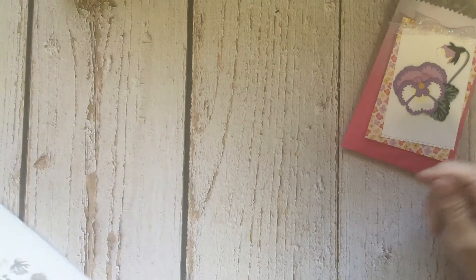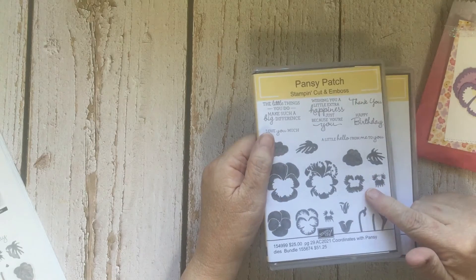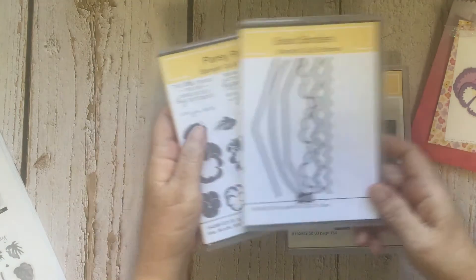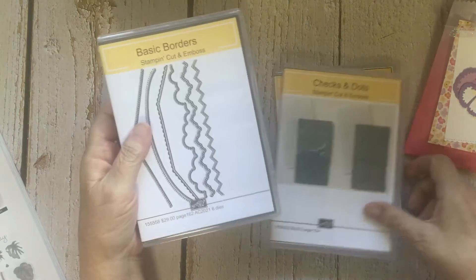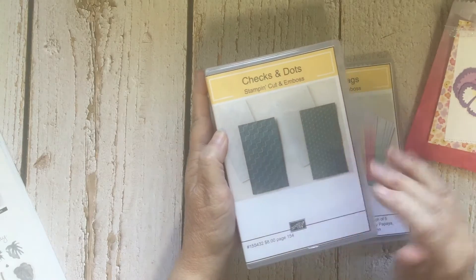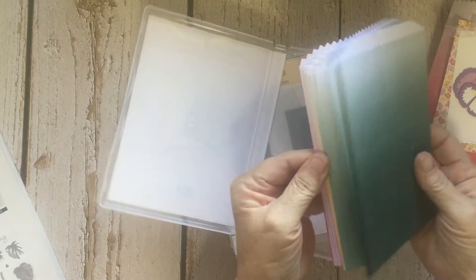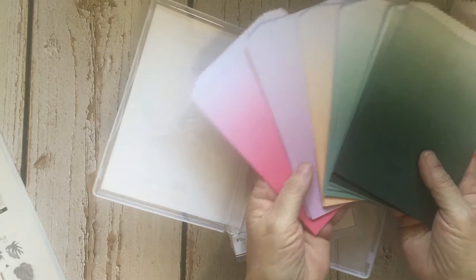Let's get started. I'll be using the Pansy Patch bundle — you'll need the dies, which are called Pansy Dies. I'm also using Basic Borders, specifically the checks and dots border. The new mini stamp and cut emboss folders — I'm using the checks one — and the ombre gift bags, which are in the new in-colors. You get quite a few of them and they're really lovely.